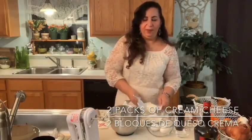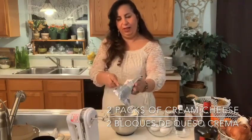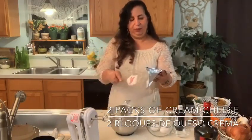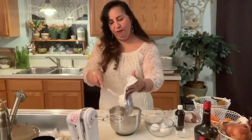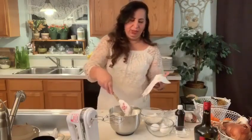Now we're going to start the cheesecake part — ahora vamos a comenzar la parte de la torta de queso — que va por encima del brownie, which goes on top of the brownie. The combination is just going to be absolutely delicious. The first thing you're going to do is get two blocks of cream cheese. Lo primero que quiere poner es dos bloques de queso de crema a temperatura — tiene que sacarlo de la nevera y que llegue a temperatura. Make sure you take it out of the fridge and let it come to temperature. Otherwise it's not going to be creamy at all. We're going to beat it first to get it nice and creamy.